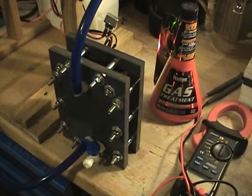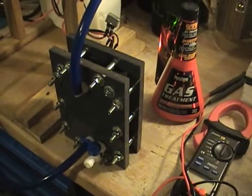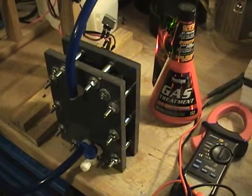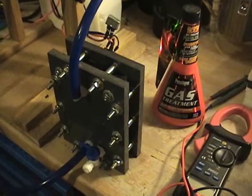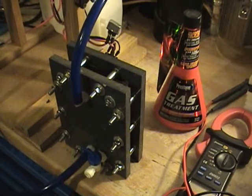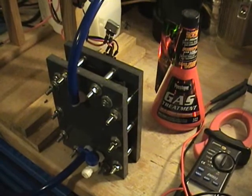Alright guys, this is a winter weather electrolyte — I guess this is part three. The first two videos we did: on the first video we did denatured alcohol, that didn't work. We tried the Heat brand gas treatment, that didn't work.